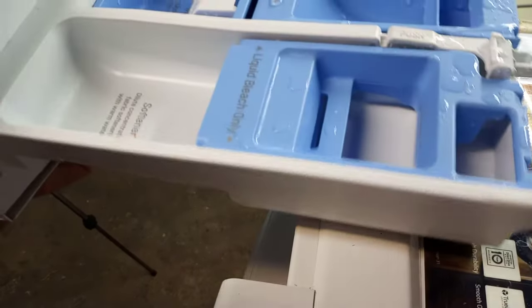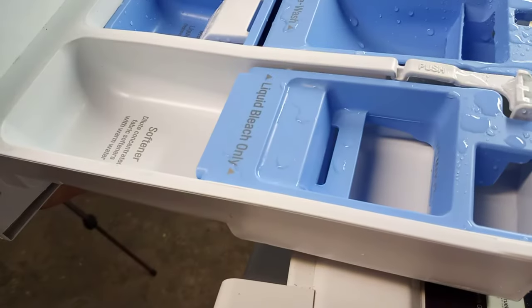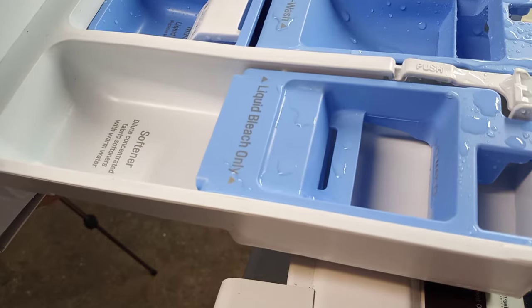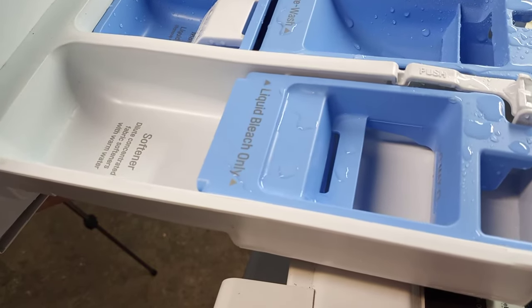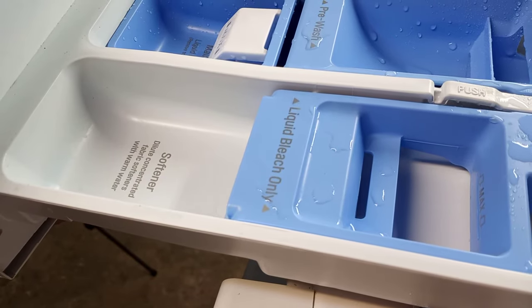In my machine, all these cups are actually removable so you can thoroughly clean them, and I'll show you how. Please note that you don't want to push too hard on that release tab because you don't want to break it off.